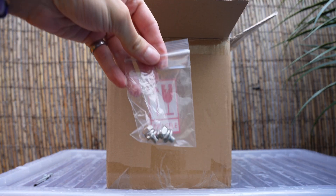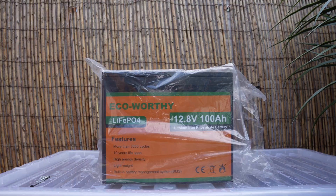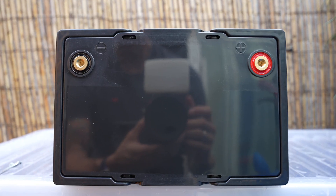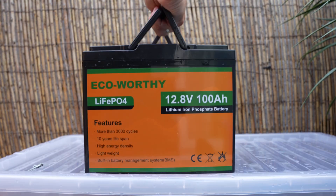This is a part 4 video where I'll be adding to my solar setup. First we'll be adding an eco-worthy 12.8 volt 100 amp hour lithium battery. On the top of the battery you'll see your positive and negative terminal and two pull-out handles to carry the battery.